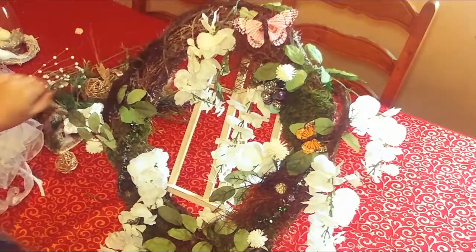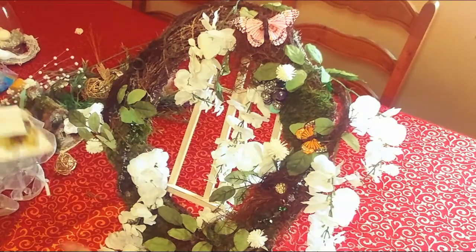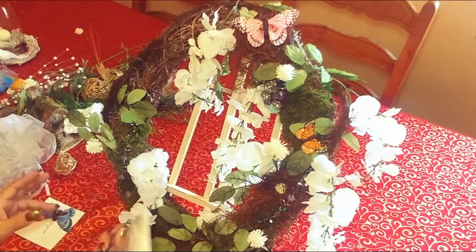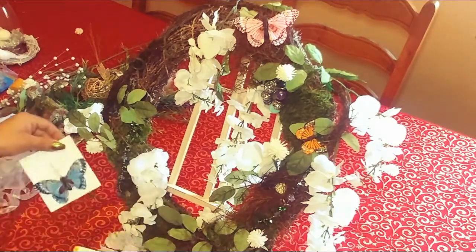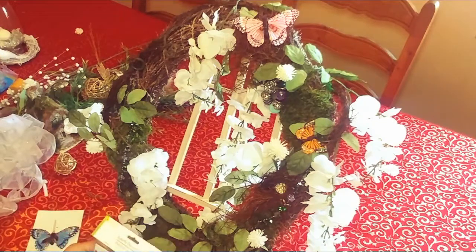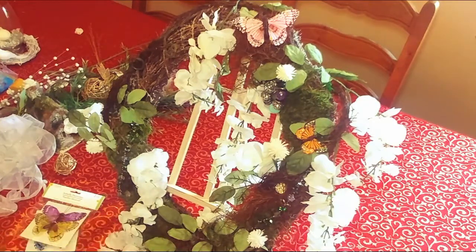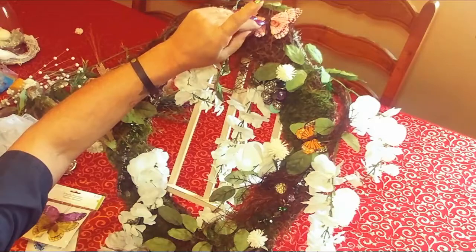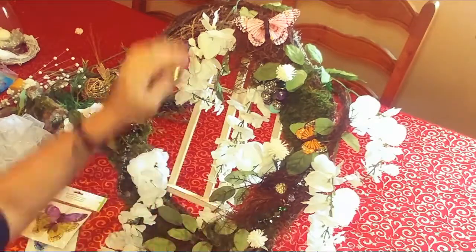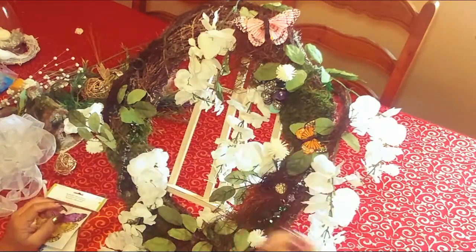I attached some butterflies — right here and right here. I got those at Michael's. These ones I actually got at the dollar store. Michael's charges quite a bit for them — probably $3.99 or $4.99. They come with clips, and I take the clip off. This one came with little thin wires, so I put them in there and attached it so it's kind of elevated, which looks nice. This other one came with a clip and I took the clip off.